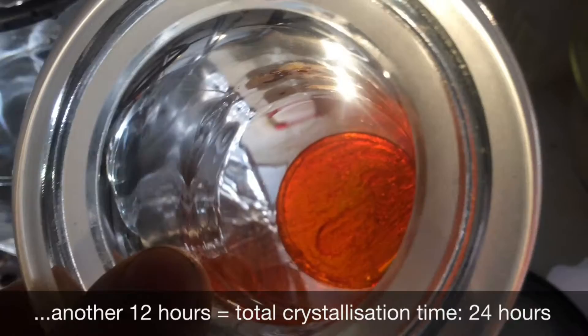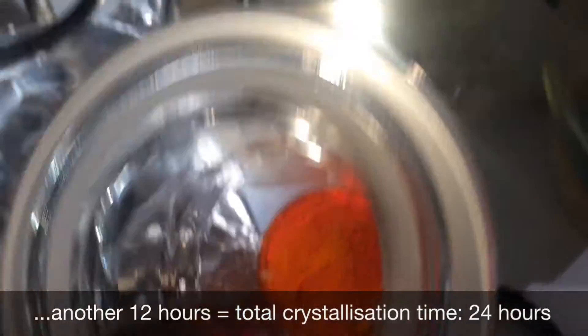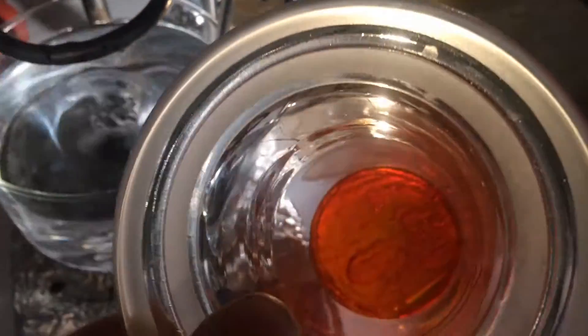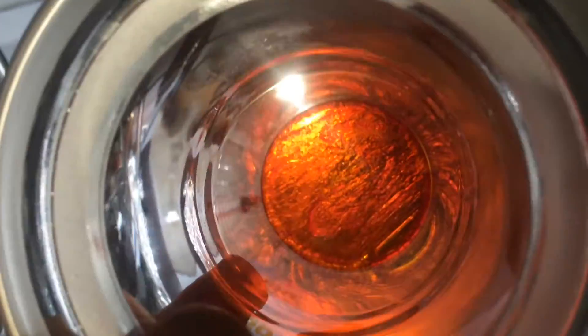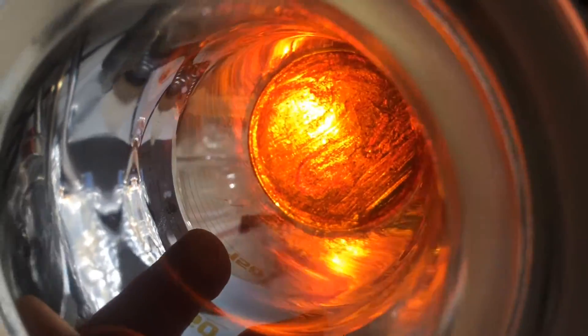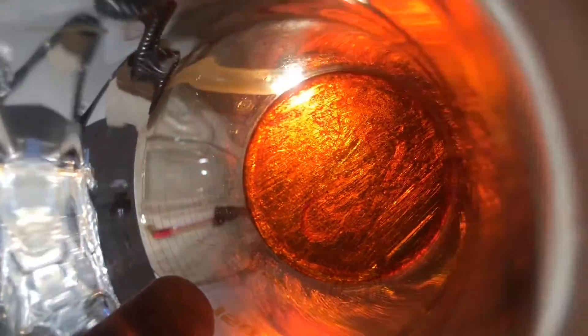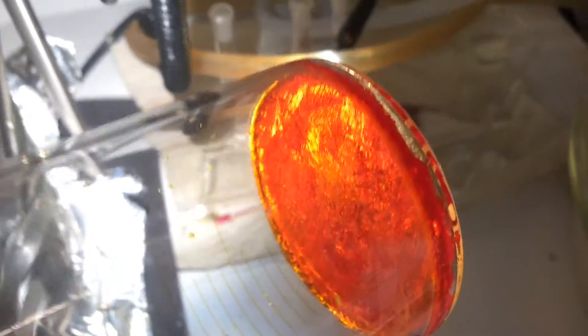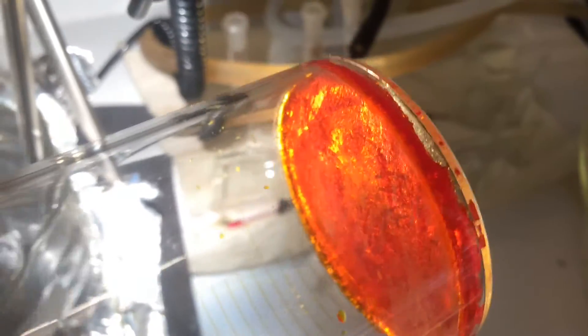After 12 hours of crystallization at the bottom of our system at 50 degrees Celsius, we have grown this — a big Chloroplatinic crystal. It is one piece sitting in the bottom of the reactor.